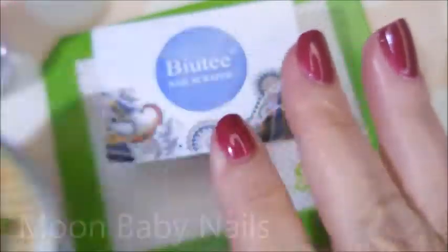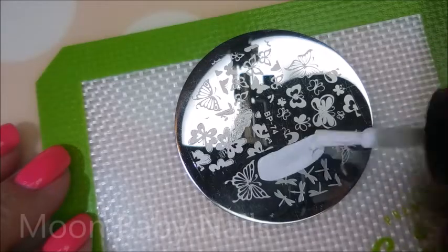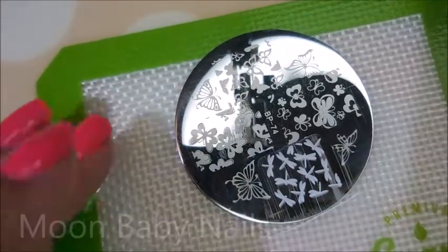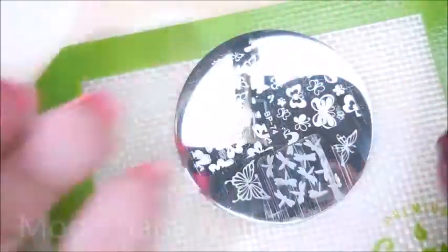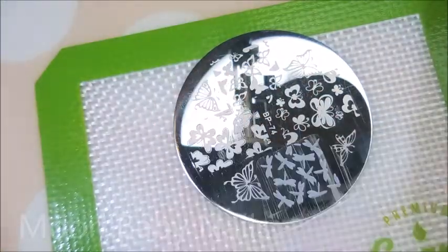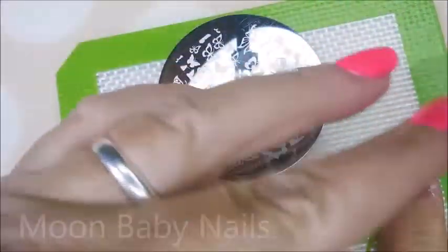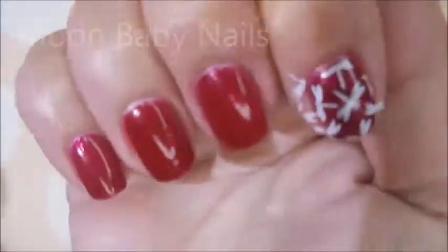I've also got my Burt's Bees on today. I'm going to put the same image on all of my nails — it's a bunch of dragonflies and I love it. I'm sorry, I'm out of frame — whoops, there we go. Cotton's bed surfing so he's making some huffy puffy noises.